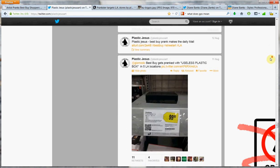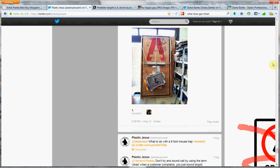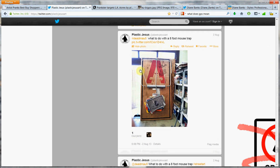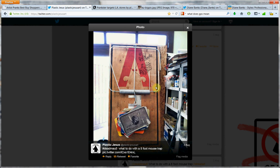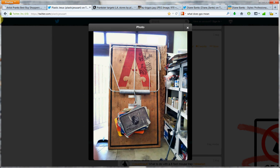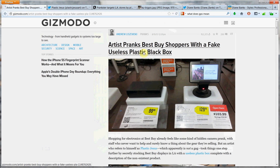Just one more thing before we wrap up. Another piece of his art — which has nothing to do with this story, but it's another interesting statement. Look at this: he made an 8-foot mousetrap. And there's the cheese waiting for us consumers — a whole bunch of credit cards. So, today's topic: an artist pranked Best Buy shoppers with a fake useless plastic black box.